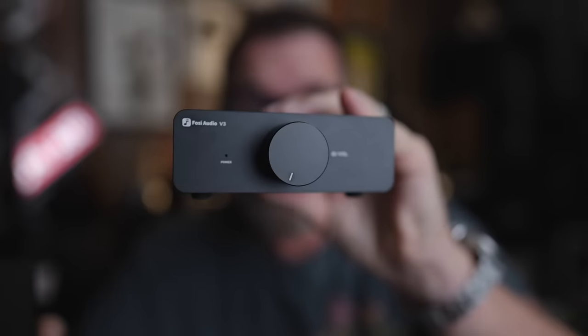This is the Fozzy Audio P3. Is it the perfect partner for the Fozzy Audio V3? Sit down, grab a cup of coffee, and let's talk about this tube preamp that's in the same family as the new Fozzy Audio V3.